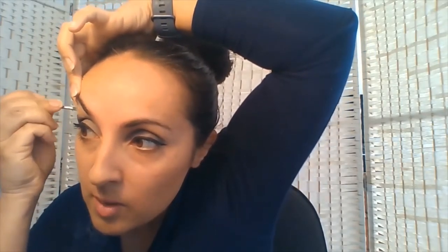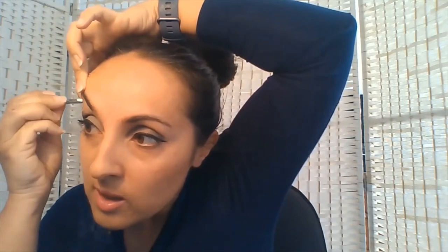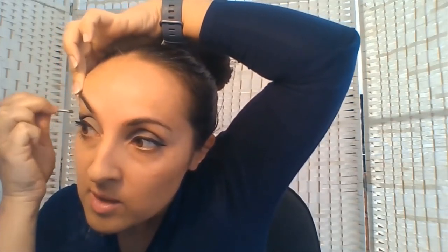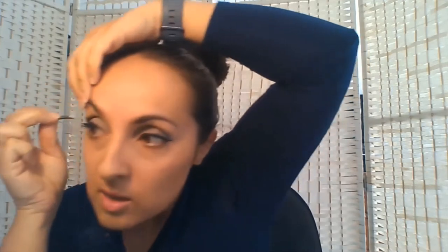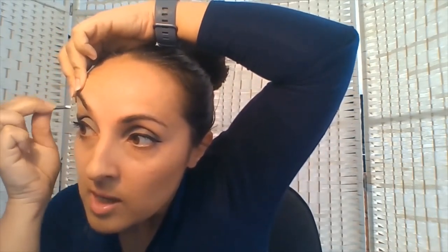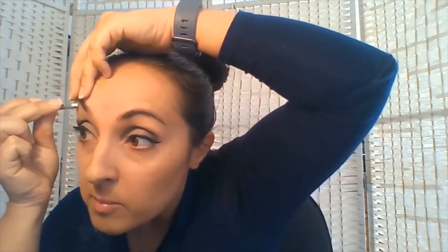Let's start with the underneath of the brow on my right-hand side. We're going to stretch the skin — slightly lift it — and by stretching it, it reduces the amount of pain. I'm going to start taking the hairs out one by one. You don't have to keep going back to your tissue or pad, but when you have a few hairs in your tweezers, put them to one side on your pad or tissue so they're out of the way.